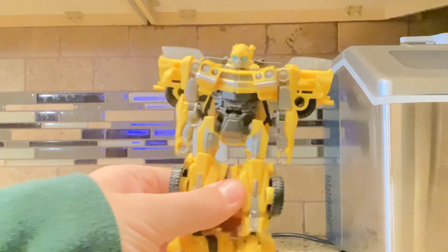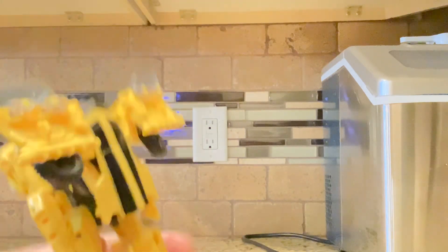Here's B127. If you look at the back, you've got a small backpack.